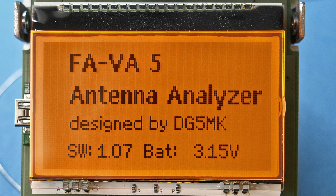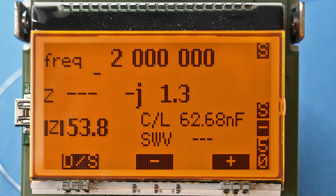Before installing the board into the housing, it is a good idea to carry out a function test.